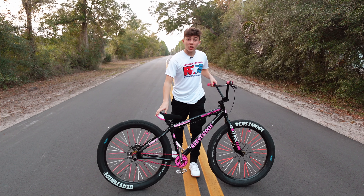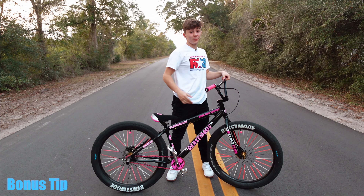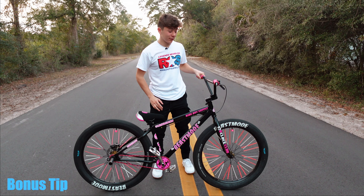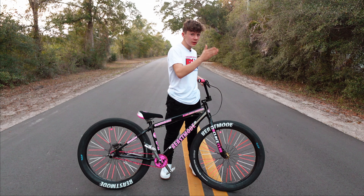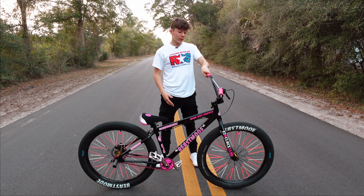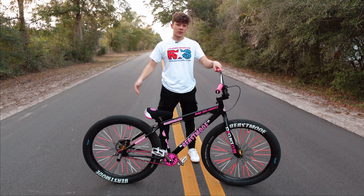I'm going to give you guys a bonus tip: when you're wheeling, don't look at the front wheel — look in front of you. This tip works so well, try it out for yourself and you'll see the difference. Don't look at your front tire, look at what's in front of you and you'll actually end up going a lot longer. When I was starting off I was always looking at my front tire, and the moment I started looking in front of me it helped a ton.